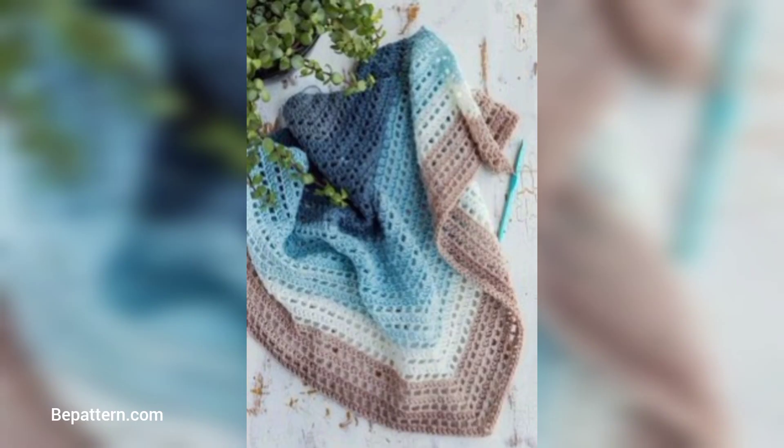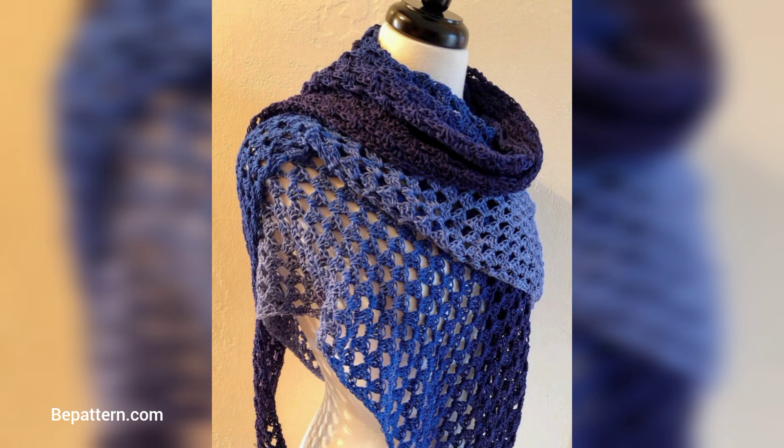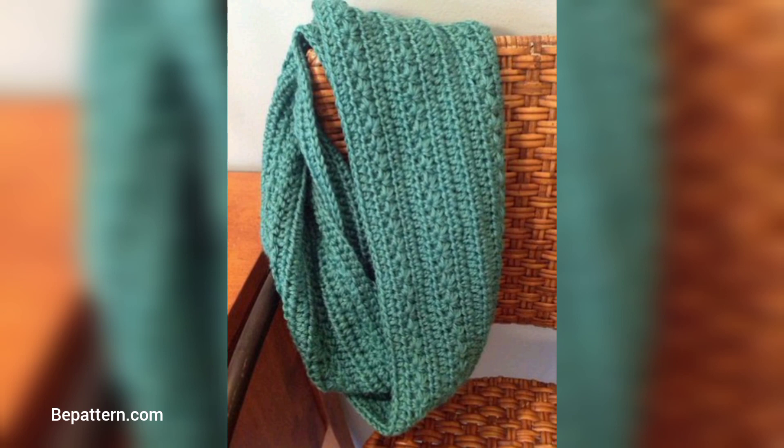This shawl crochet pattern features gorgeous stripes with a surprisingly satisfying texture. It includes photos throughout the process. It may look intricate, but it's an easy pattern that will help you build your positive confidence.